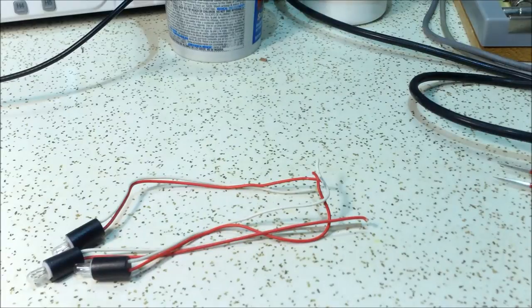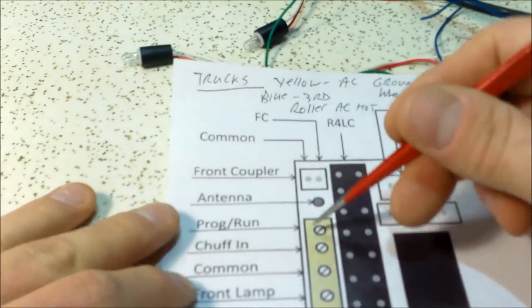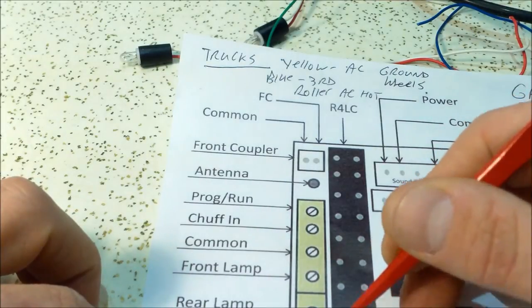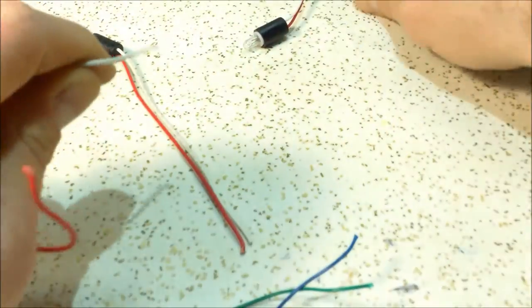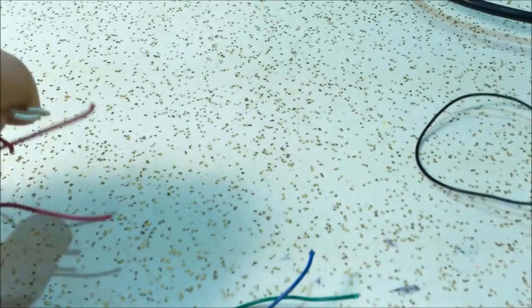Looking at my sheet: I have program/run, then common, front lamp, rear lamp, and feature — but only one common. The feature is going to be the front window, front lamp will be the very front, rear lamp will obviously be the rear, and all the commons will tie together. I should have left the whites connected and just extended it, but I can just use one longer black wire to tap into common.